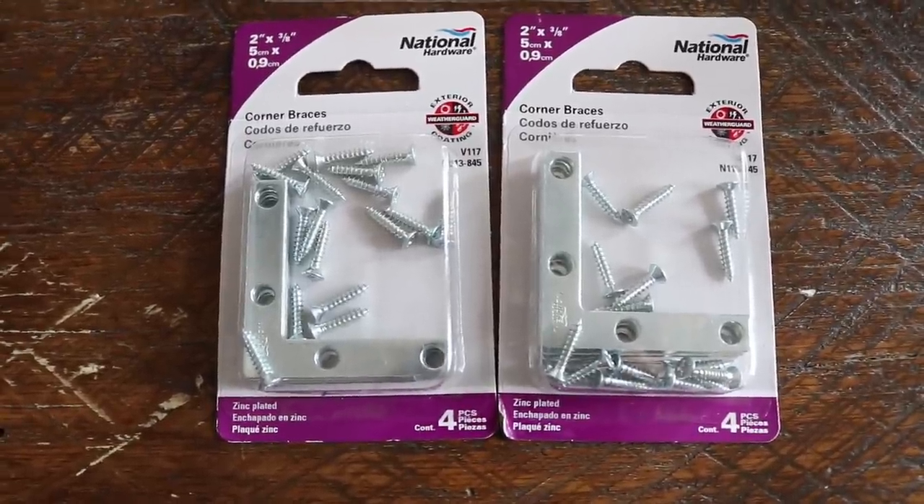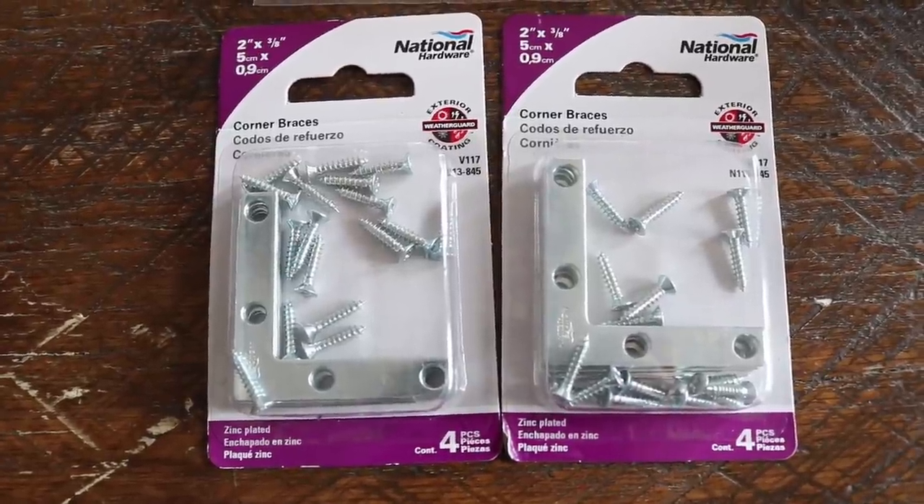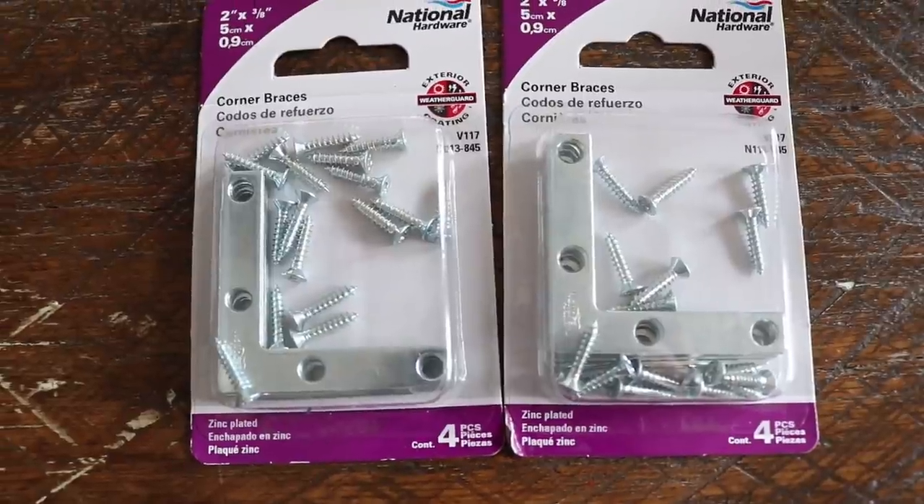I have these little L-shaped corner braces that I'm planning on using for the mirror. I don't want the silver color, so I'm going to go ahead and spray paint them black.